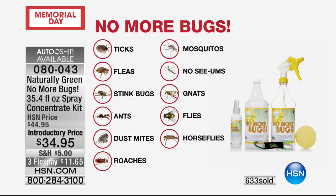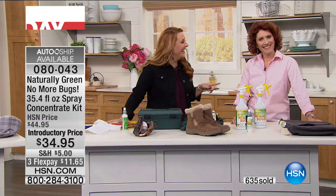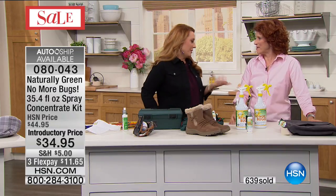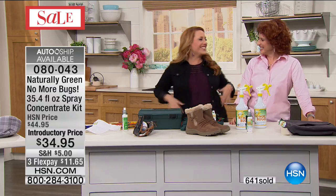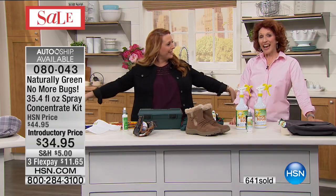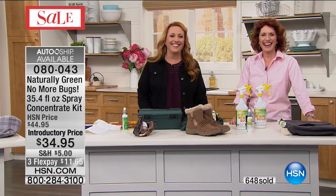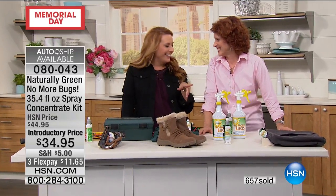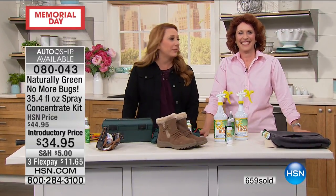Horseflies hurt when they bite — did you know that? And you can't wear a nice dress either. This is the only airing of the day, right? Yes, it is. This might be my only show of the day too — I don't know what's happening.